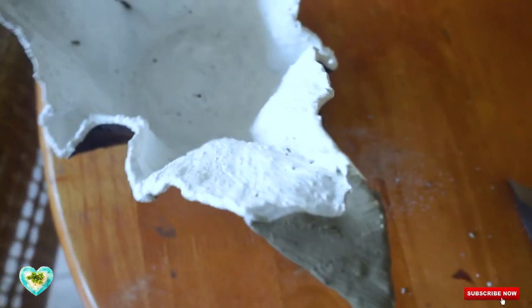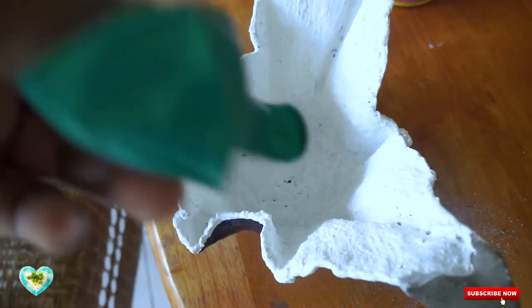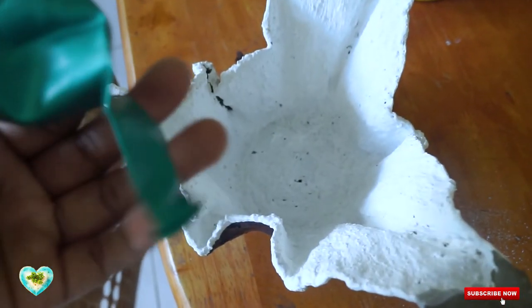So as this dries, I'm going to begin cutting up some cloth to put inside my cement, to go into the balloon to make a flower pot using the balloon as a mold.